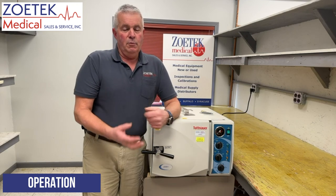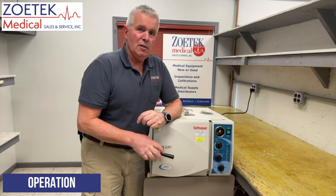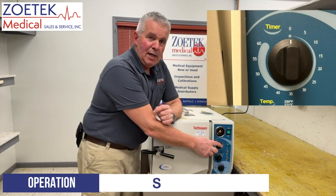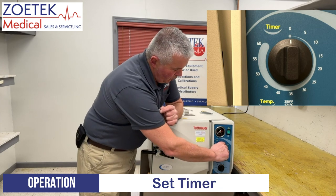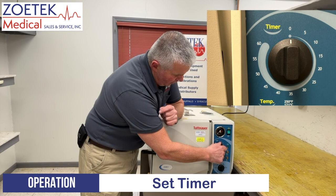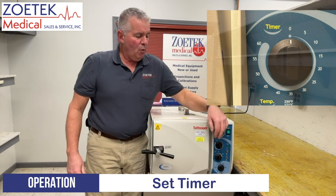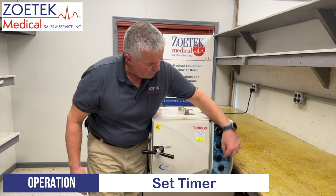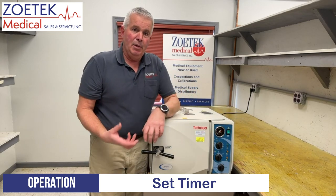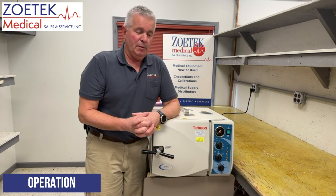You would also refer to whatever your facility uses for the sterilization time. Once you have your temperature set, this top knob is our timer and we can turn it to whatever time we want — say 20 to 30 minutes. At that point we have set our timer; the heater will start and it will heat up whatever you have in there to be sterilized.